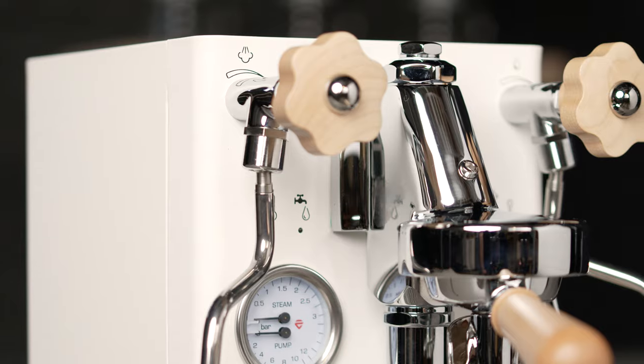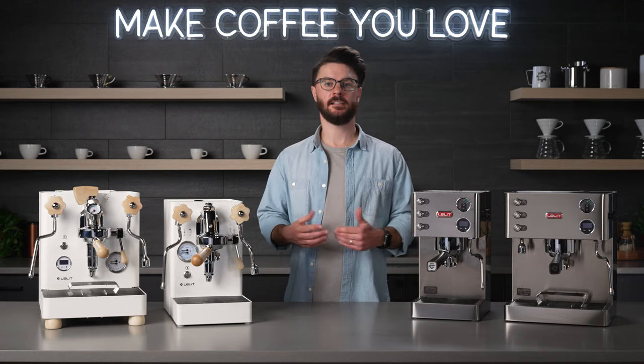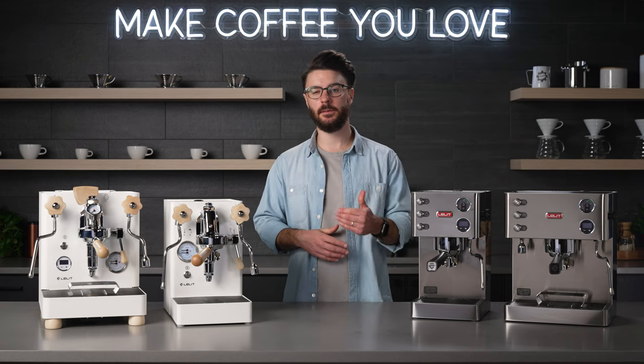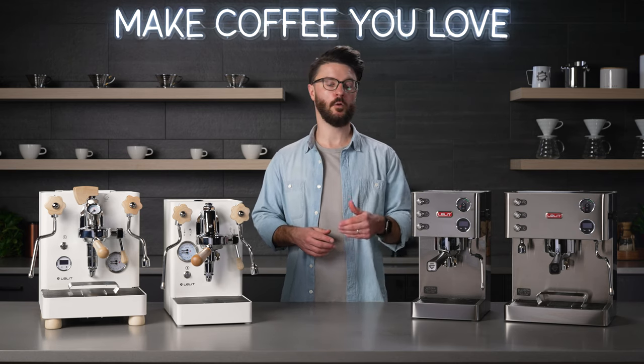Something I should also mention is that Lelit has a very unique pump specific to their machines. These three machines have vibratory pumps, which means they can't be plumbed in, but they're very quiet and have a slightly longer ramp-up to pressure, which makes it easier to get good results from a wide variety of coffees while brewing espresso.